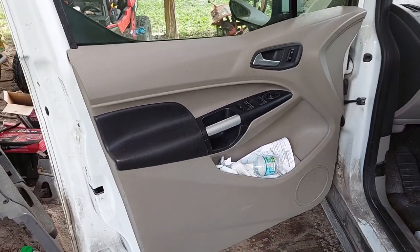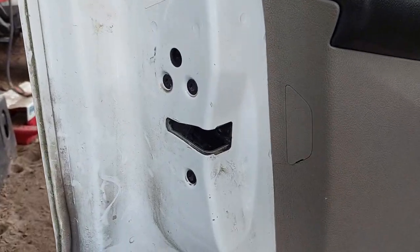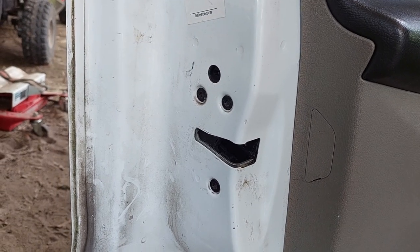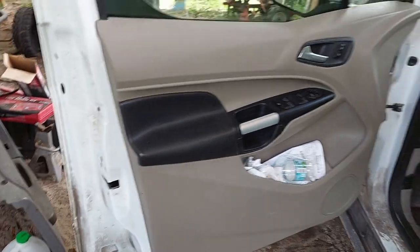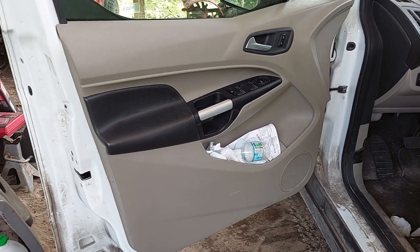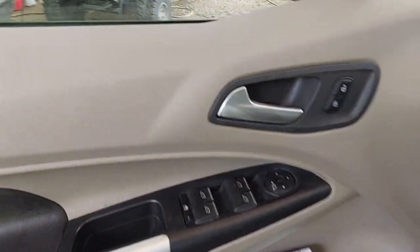First thing we got to figure out is how do we take off the interior door panel. The latch assembly lives over here. It has three torx bolts that hold it in, but we got to be able to get to the assembly first because it has an electrical connector that also needs to come out. There are a couple different screws in a few different places, but they're all behind beauty covers.